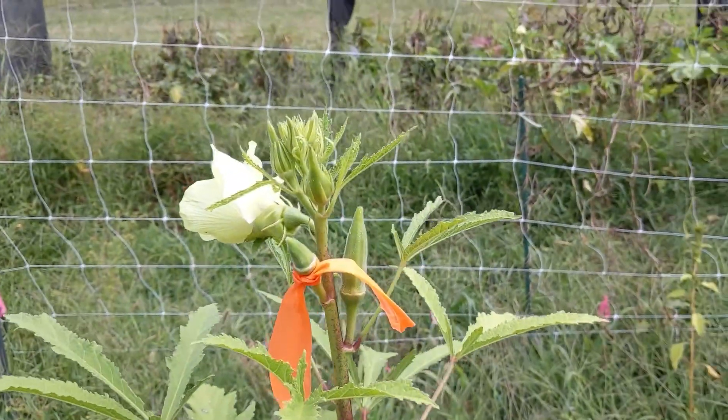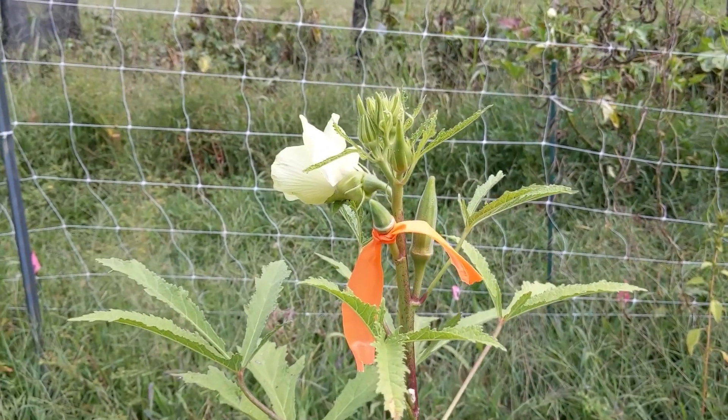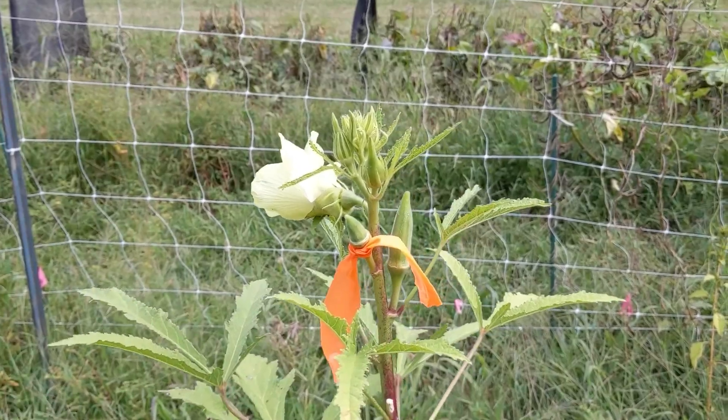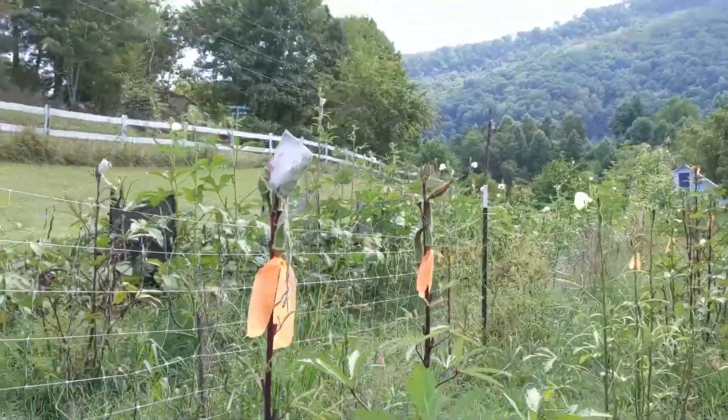So that's the simple act of seed saving. When you have a perfect flower, it's just a simple case of covering that flower as a physical barrier to stop any insects affecting that cross-pollination.